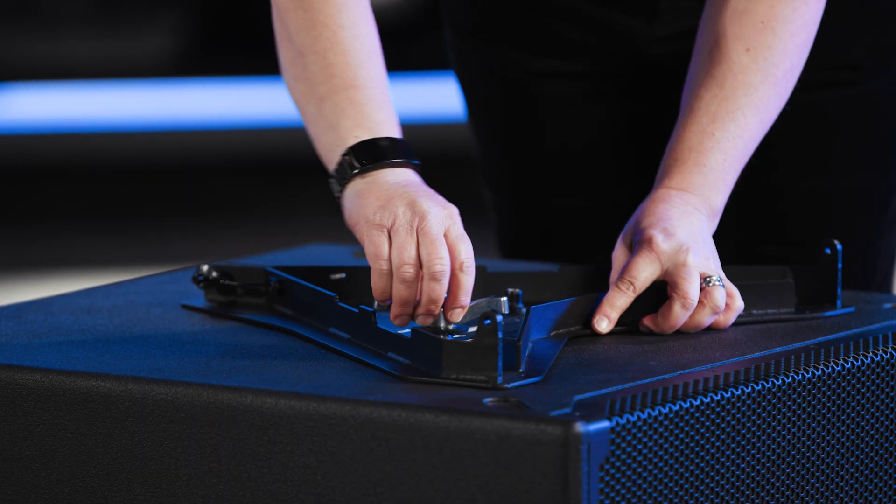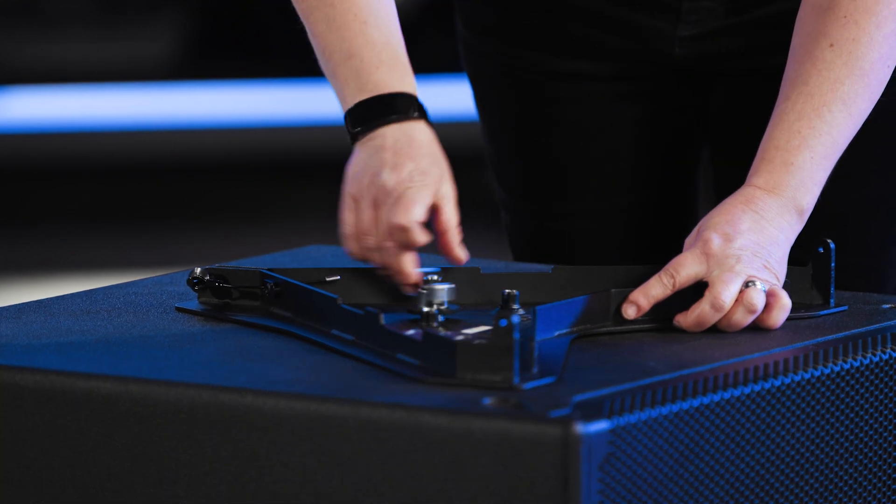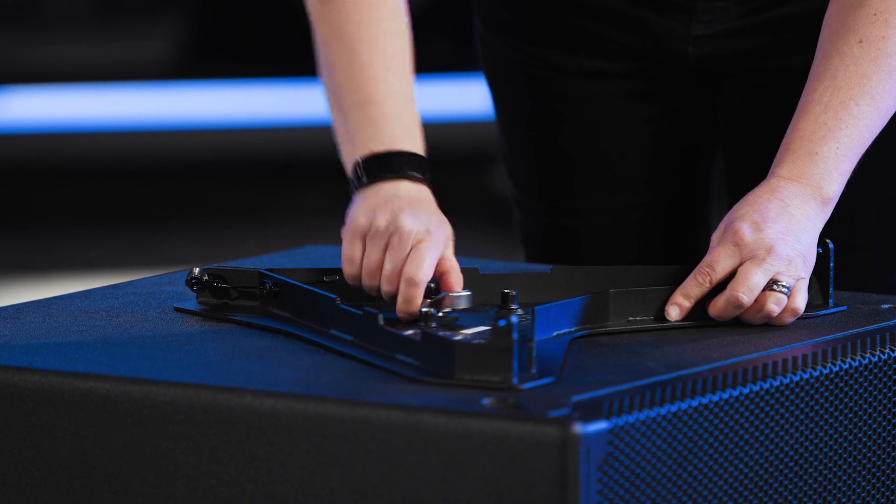To attach a base plate, start by removing the large M20 screw from its storage position and use it to connect the base plate to the subwoofer.